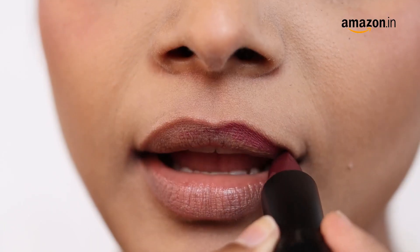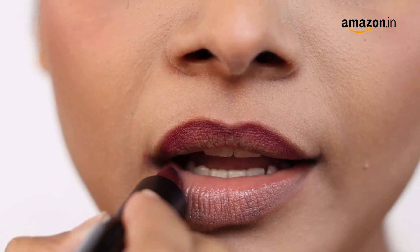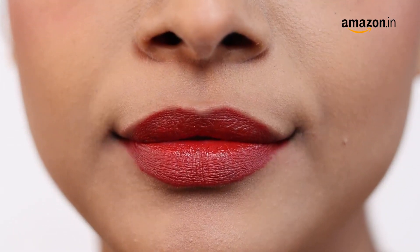Start by defining your cupid's bow and then smoothly glide the lipstick to the outer edge of both your upper and lower lips and that's it. A single swipe and you're good to go!